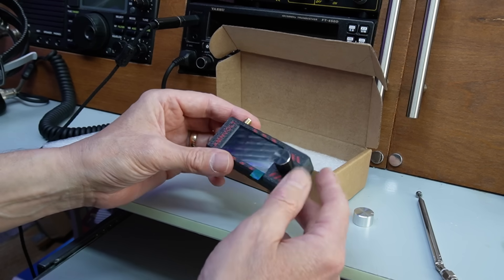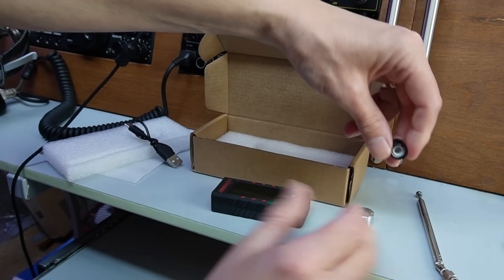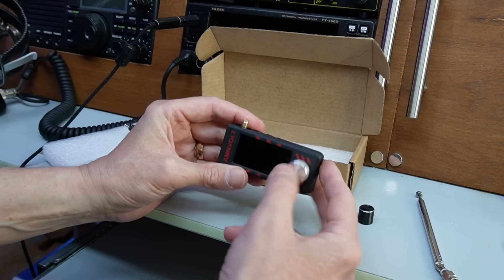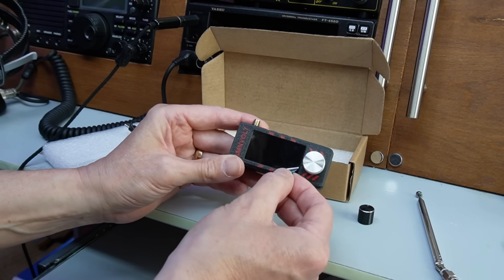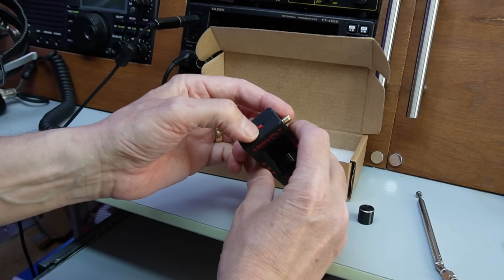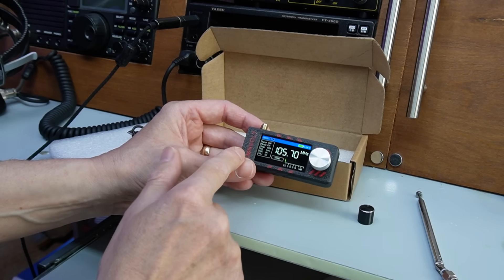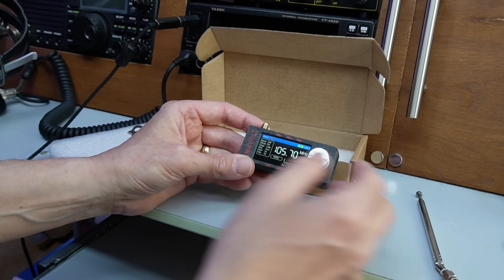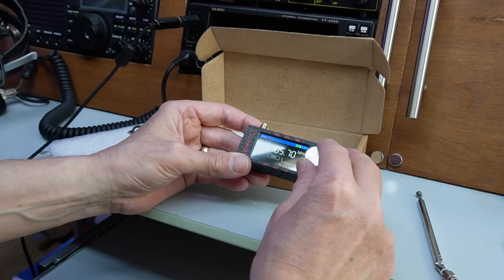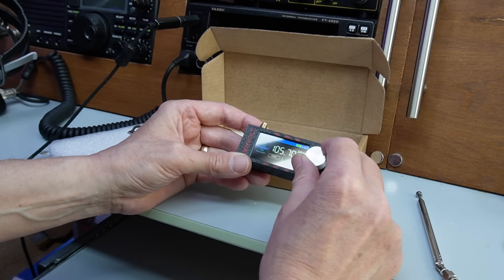It does feel like it would take a knock. This is the best 3D printed case so far. I'm going to change that tuning VFO knob out straight away for the bigger one — there we go, that's nicer, feels good. Let's take the screen protector off. There we go — switch on the side. And there we go, we're straight into the new version of the software, and it's so much easier because we don't have to worry about that silly double press.